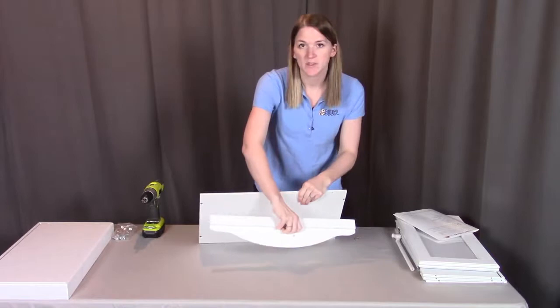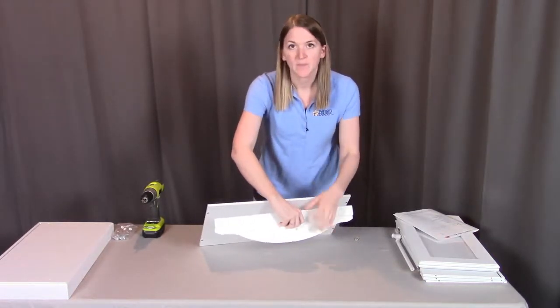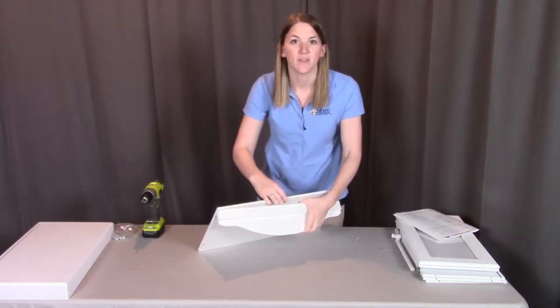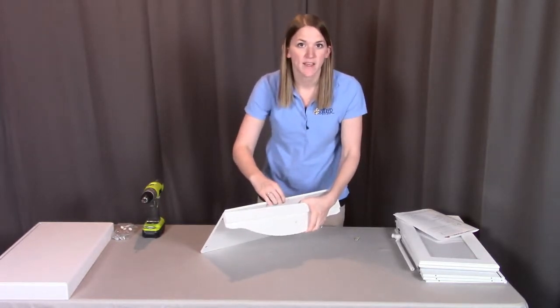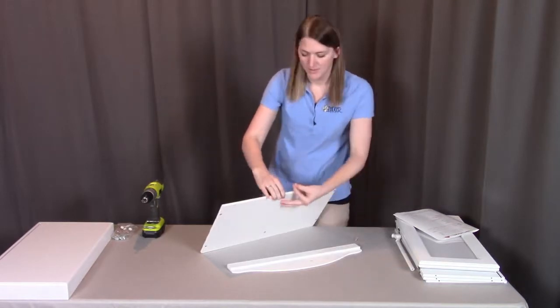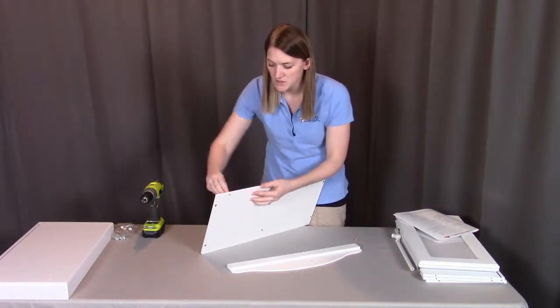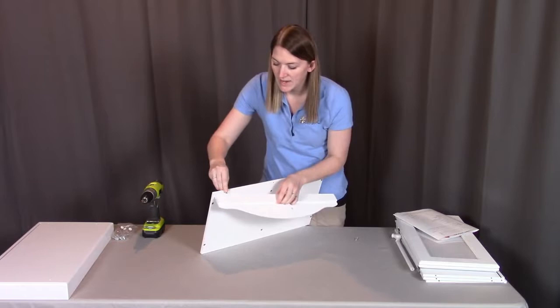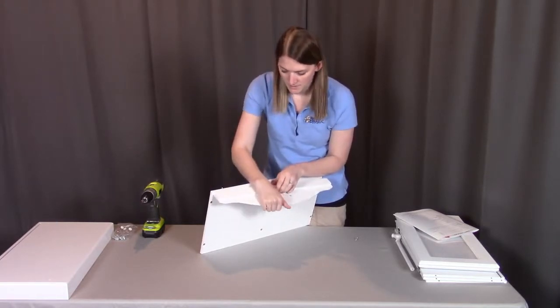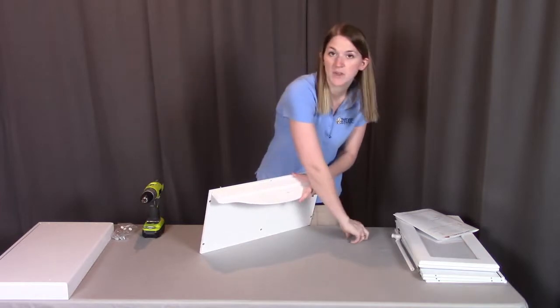For this demonstration, I'm going to be using a drill to make it a little bit easier. Feel free to use a drill, but if you do, please make sure you have the torque setting set on low so that you don't strip any of the pieces. Otherwise feel free to use a hand Phillips screwdriver. I'm going to align it with this pre-drilled hole in all three places and then screw them into place.